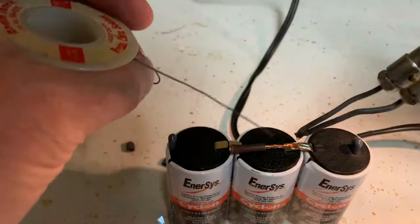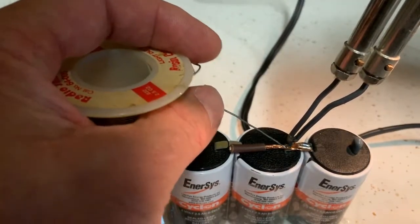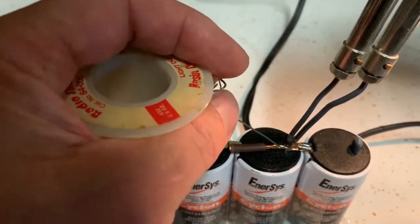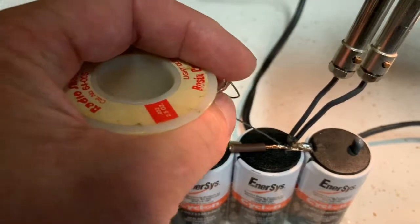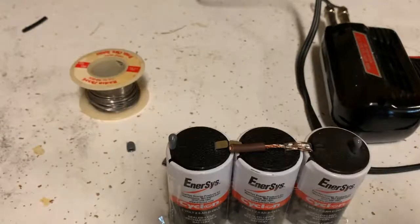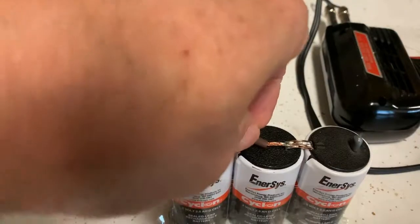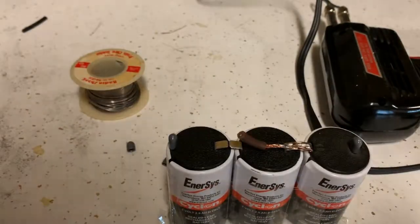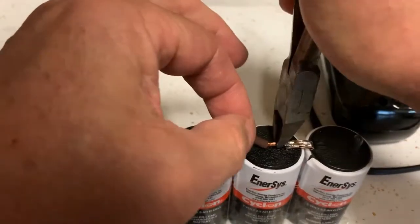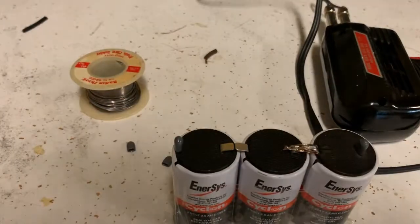I'll take the hemostats off and do the second side. If this were being done at a commercial shop, they'd be spot welding rather than soldering, but my last one lasted for 10 years, so this is probably going to be okay. We'll give that a second to cool off and set, and then I've got some snippers here — I'm just going to snip off the excess wire. There we are. Now let's do the next one.